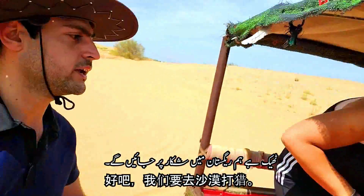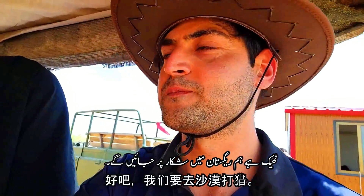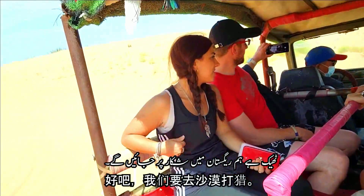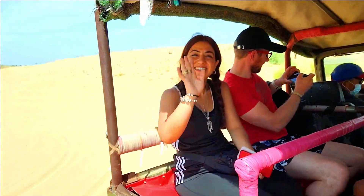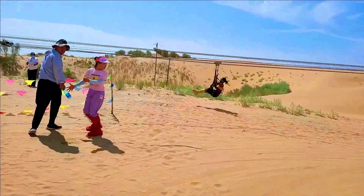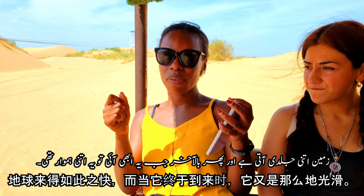We're going to go hunting in the desert — or what? Big game! Ha ha ha. I'm taking the ball. Where's the other guy? Bravo! The first time in my life — I was in my heart, I was just... The ground comes very quickly, and then eventually when it came, it was just smooth.